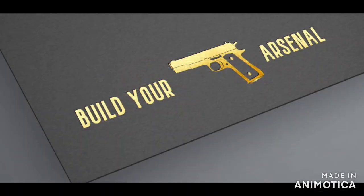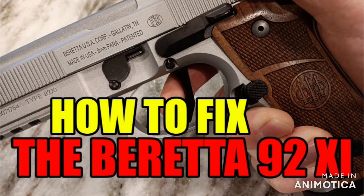Welcome to Build Your Arsenal. YouTube hates firearms. I posted this video a few days ago — it was fully monetized, no issues — then gets demonetized.